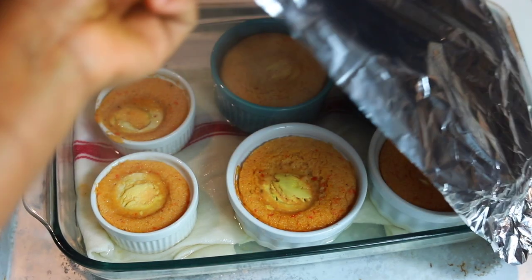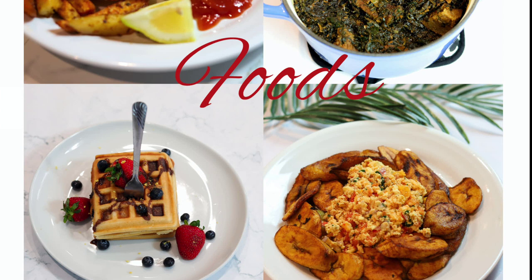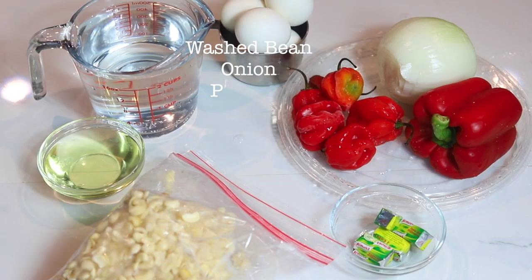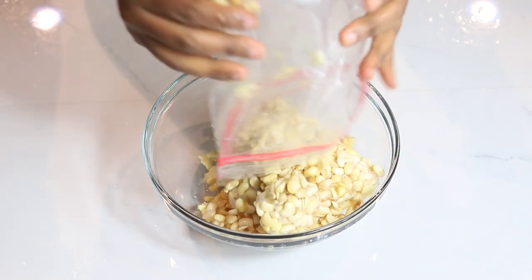Hi, welcome to my YouTube channel — new and old subscribers, my name is Ashwara. This channel is about food, pastry, cakes, and drinks. Today we're making baked moi moi. Here are the ingredients — I'm pouring out the beans into a bowl.